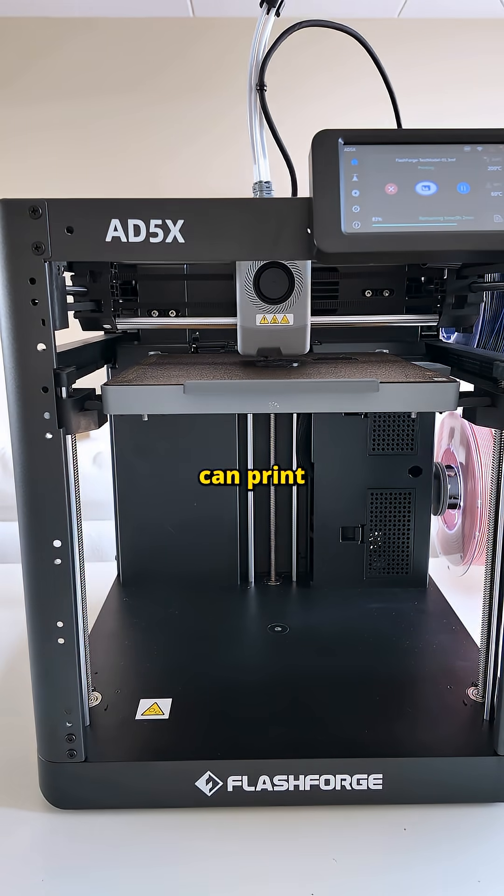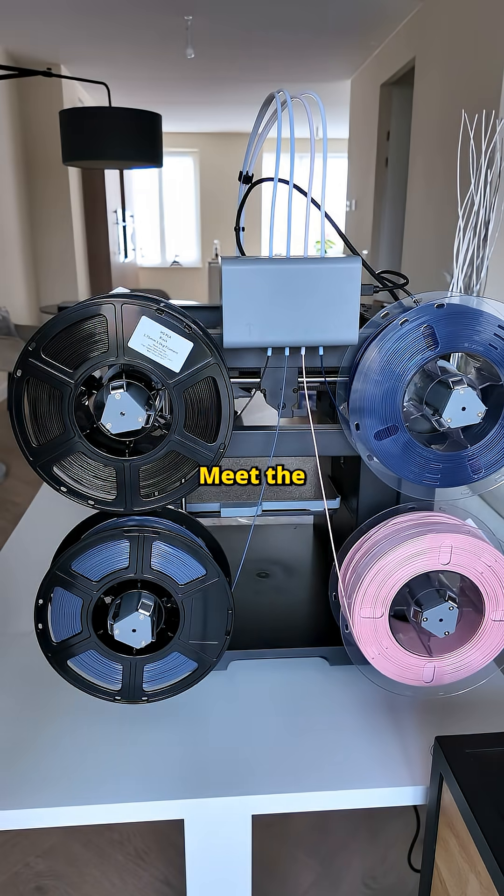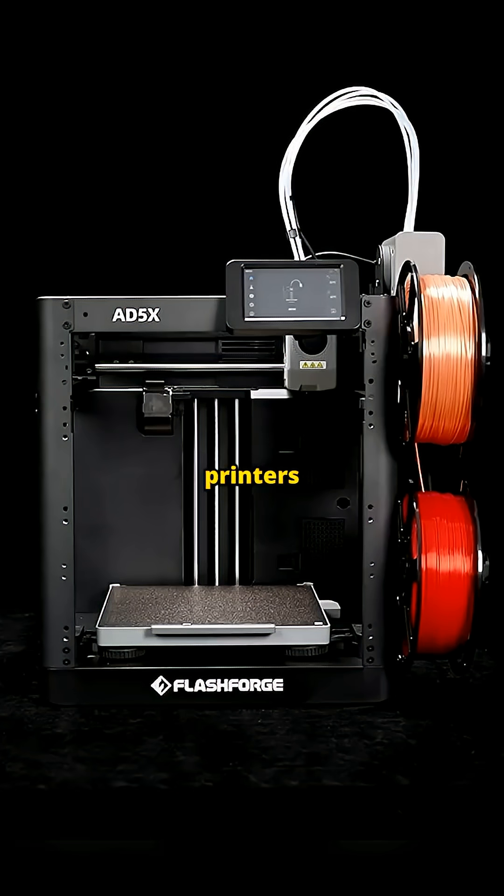This $400 3D printer can print in multiple colors, and it's beginner-friendly. Meet the FlashForge AD5X, one of the most affordable multi-color 3D printers right now.